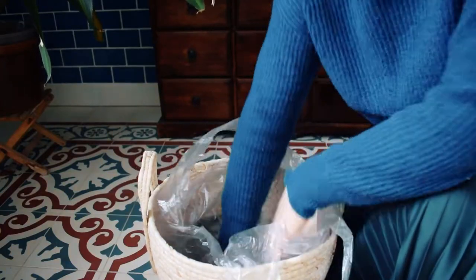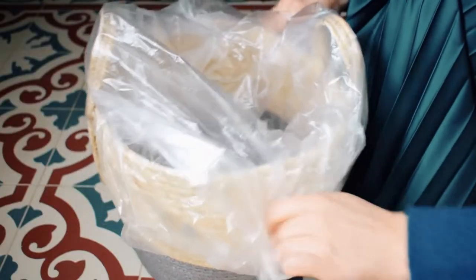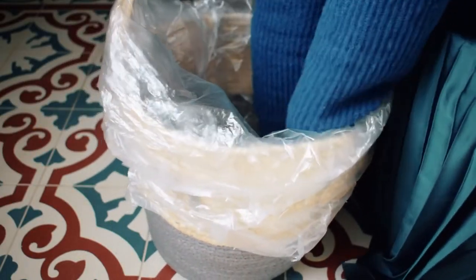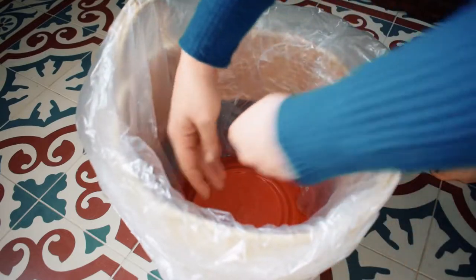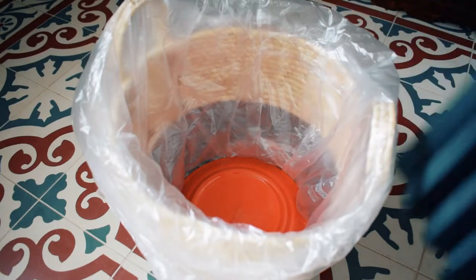Start by putting the bin bag into the basket, flattening it all around, and folding the tops over the sides of the basket. Because these bags I'm using are thinner, I'm actually going to double them up — it's totally up to you if you do that though. Next, place a plate, a plant saucer, or basically anything that's a bit weighty at the bottom; this is going to hold the bag or bags in place when you are working.